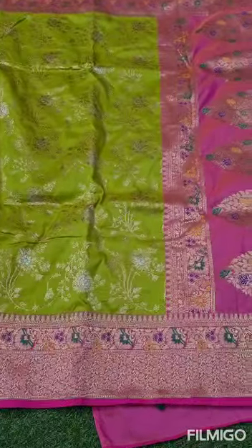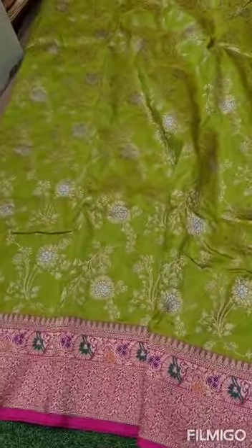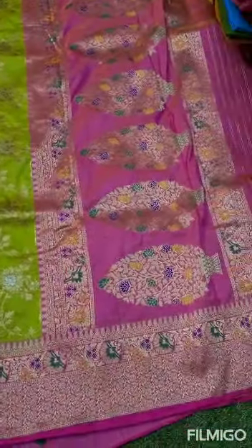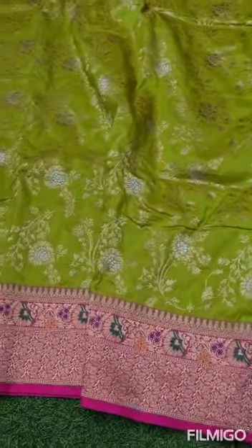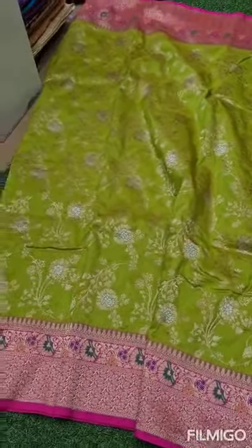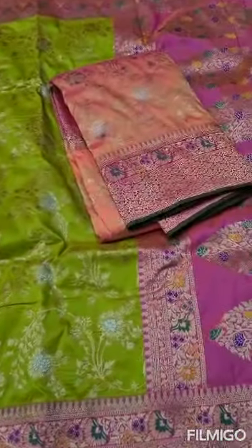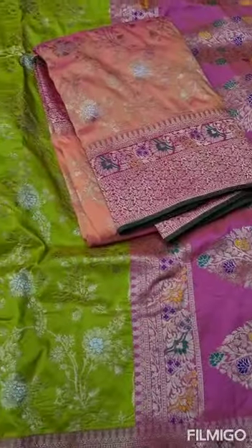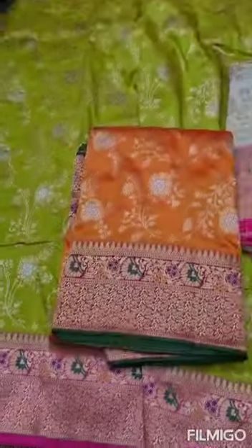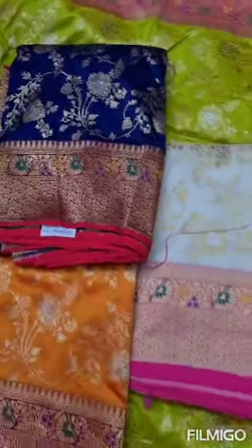This is the third design. See all over the sari — jari weaving, rich pallu with meena work, contrast plain border. Available in Peach Pink border, White Pink border, Orange Green border, and Blue Green border.